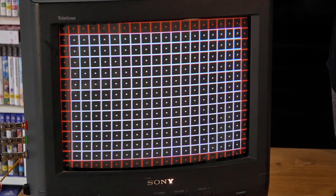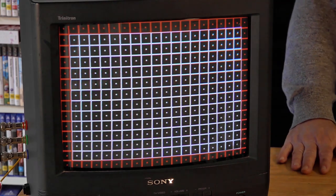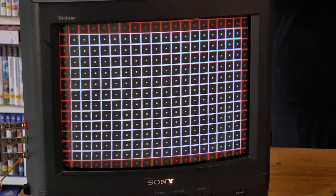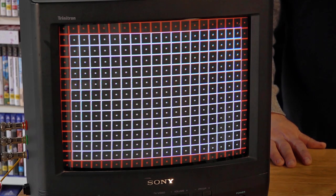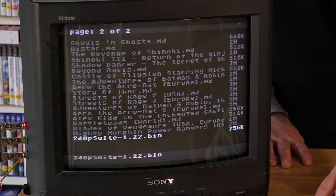For a little 34-centimeter Trinitron that was a freebie, I'm probably not going to bother with the yoke adjustment — when I'm playing a game I'm really not going to notice it on something this small. The geometry is pretty good and the lines are pretty straight. The overall picture is really good quality, so I'm not going to muck around too much with the geometry.